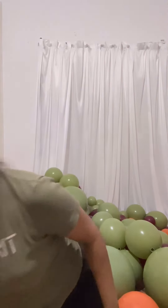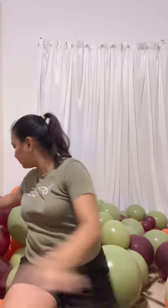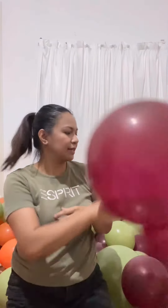Hi everyone, welcome back to my channel, this is Nina. Today I am going to share with you a garland that has 150 balloons of different sizes. I chose colors for autumn: orange, a regular orange, olive green, and burgundy — as you can see, burgundy is a bit transparent. That's how it is.